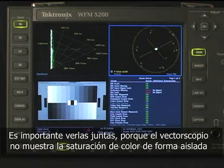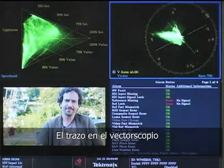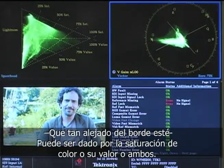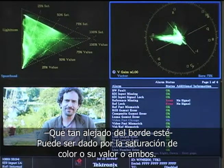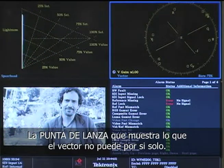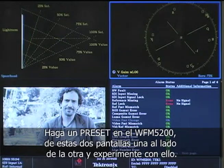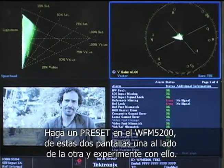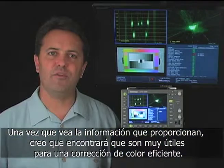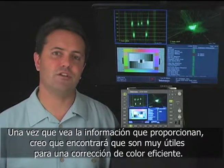It's important to see these side by side because a vectorscope doesn't really show saturation in isolation. The excursion of the trace on the vectorscope — how far towards the edges it is — can be driven by saturation or value or both. The spearhead shows you the difference that the vectorscope alone can't. On the WFM 5200, make a preset with these side by side and experiment with them. Once you see the new information they provide, I think you'll find them very useful in doing good, efficient color correction.